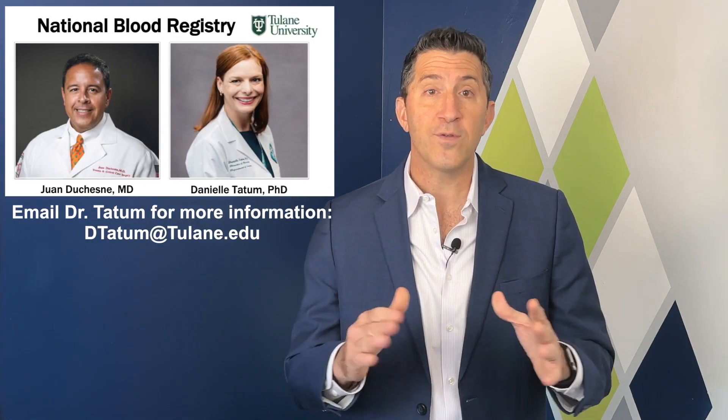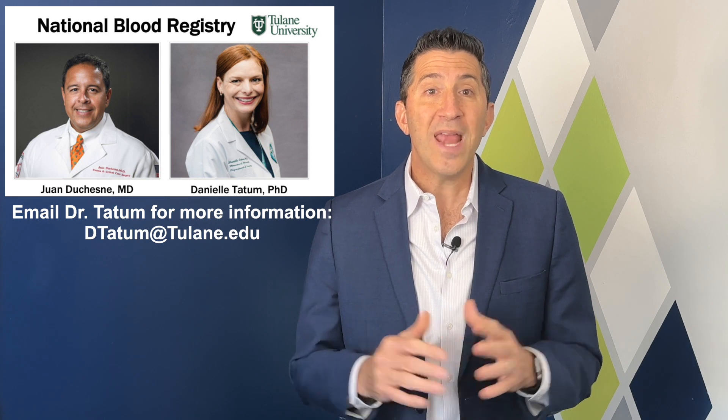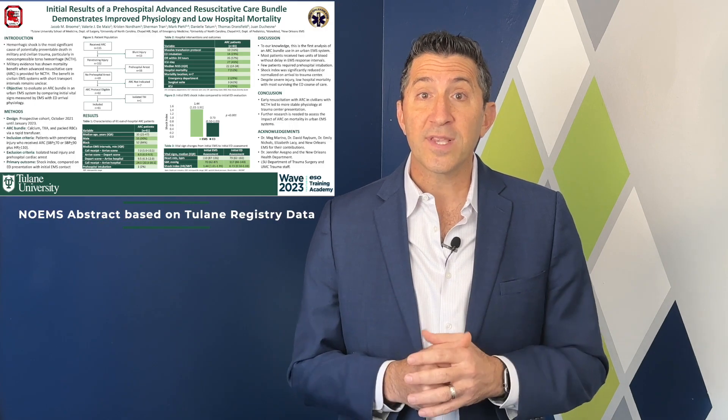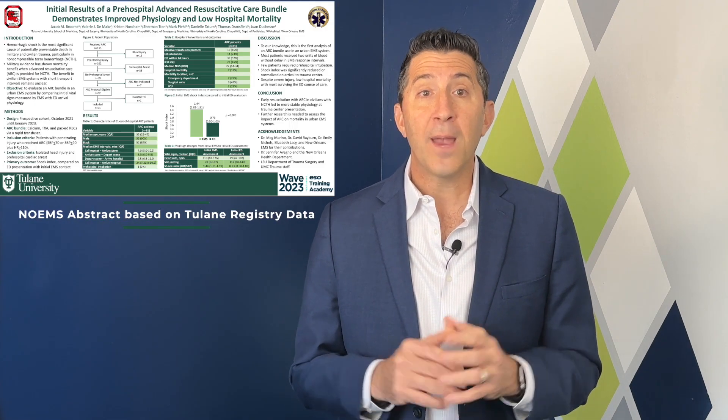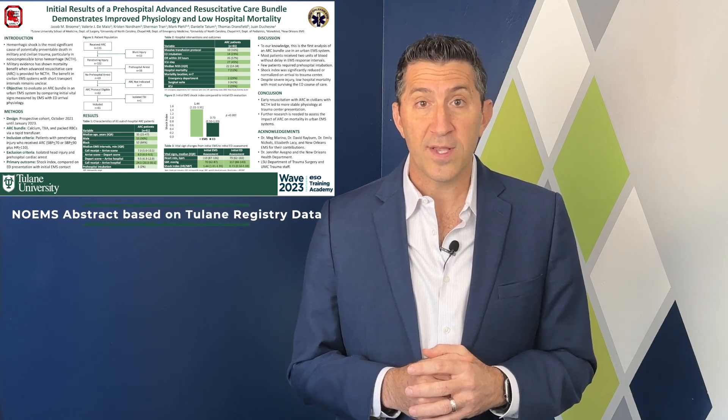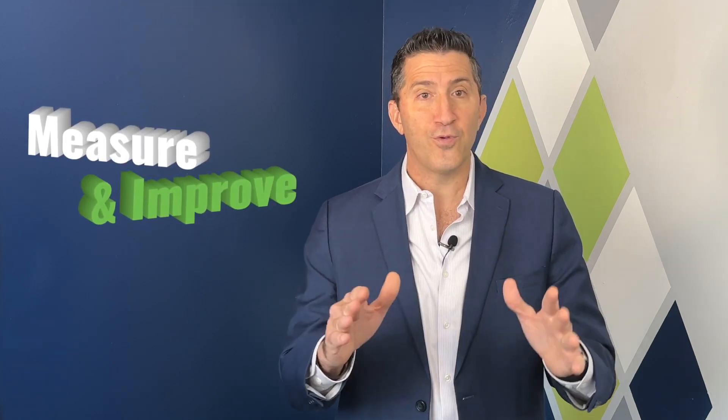An equally important facet of operationalizing whole blood is data collection. A blood registry has been initiated by Dr. Wandu Chesney at Tulane University, and it's open to any EMS organization and their trauma center to participate. This registry will enable us to gather extensive data and gain a comprehensive understanding of whole blood's impact across the U.S. This approach aligns perfectly with our mantra of measure and improve.